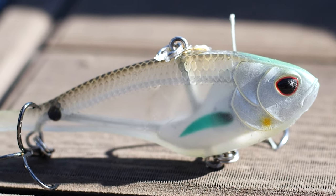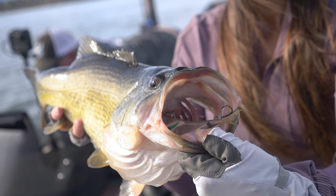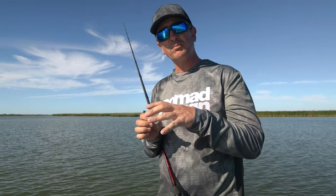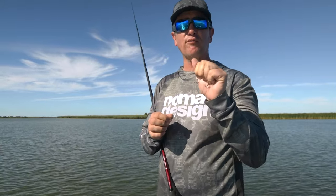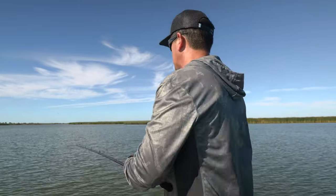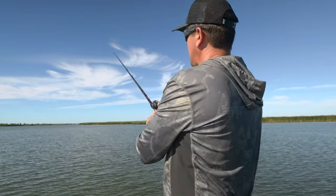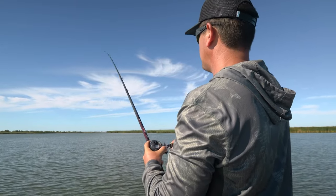and this one a lot of times will surprise you — they'll bite this one when they won't bite any other one. I don't know if it's the action of the tail or the body, but a lot of times they'll eat this one better. For some reason, I guess whenever they grab it, they have that soft body feel to it, so they hold on a little better — they don't feel like they're eating a piece of plastic. It casts just as far and you can retrieve it the exact same ways as the Swimtrex Max,